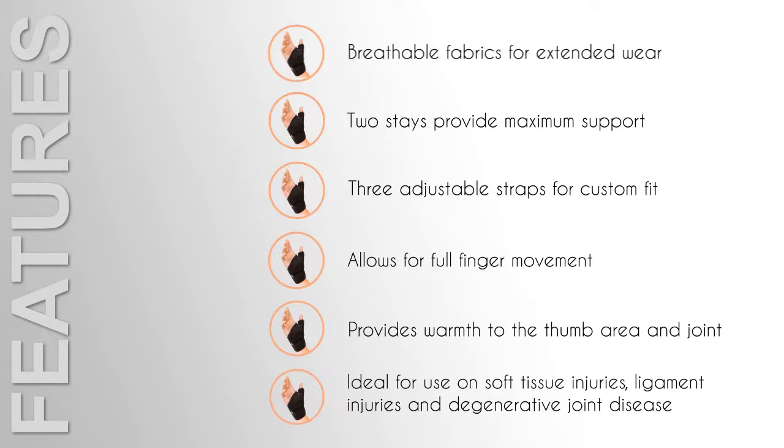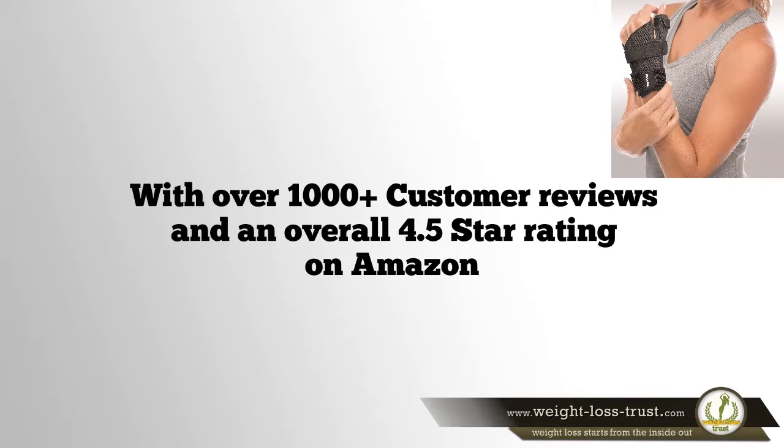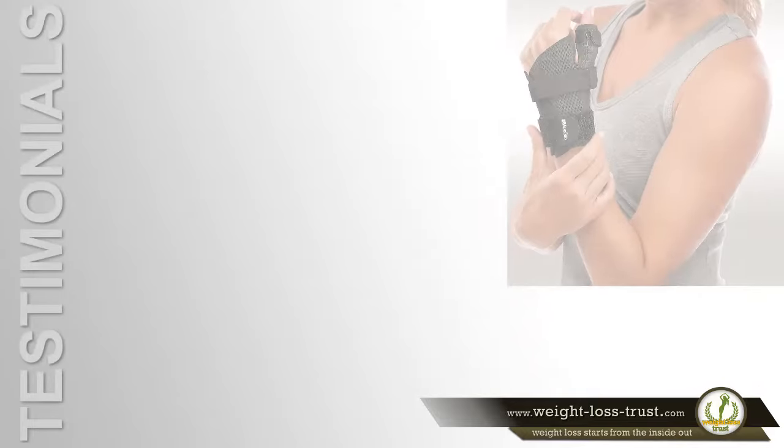Ideal for use on soft tissue injuries, ligament injuries, and degenerative joint disease. With over 1,000 customer reviews and an overall 4.5 star rating on Amazon, this is a popular thumb stabilizer.